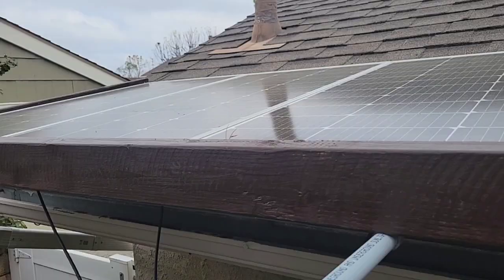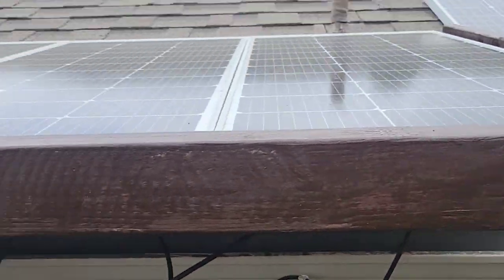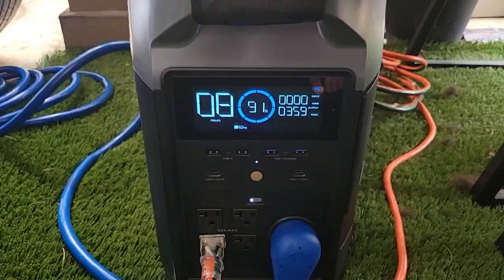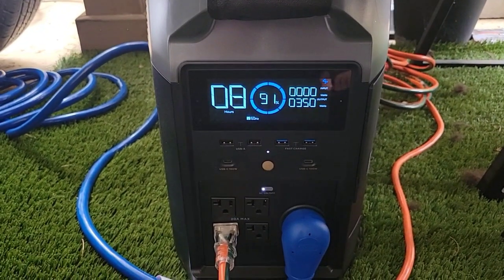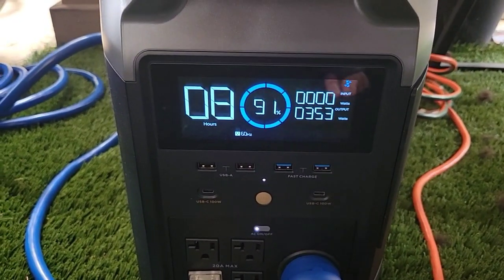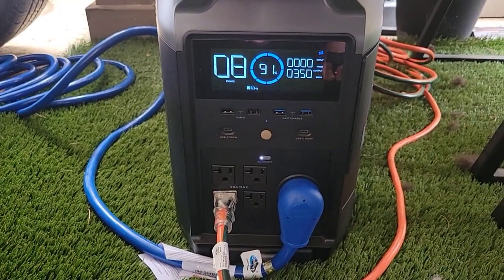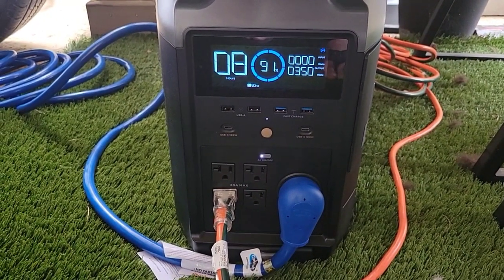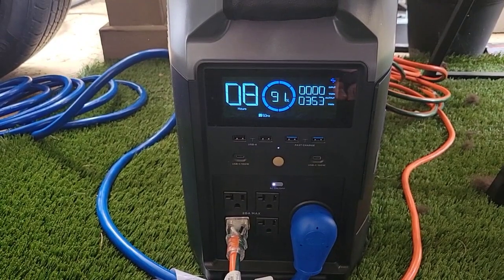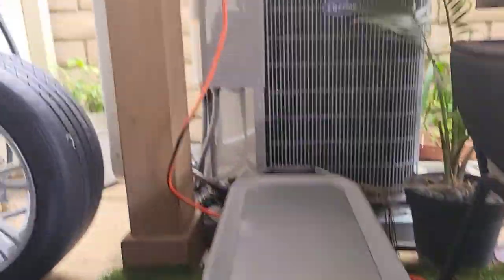That's now running on the generator. We have 400 watts of solar panels plus an extra 100-watt panel, but as you can see we don't have any sun today. With the fridge running and some lights inside the house, we're pulling about 350 watts. This unit can output 3600 watts, so we're only using about 10% of its capacity.